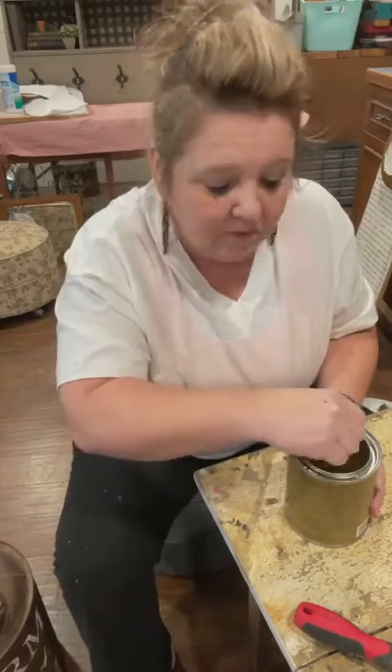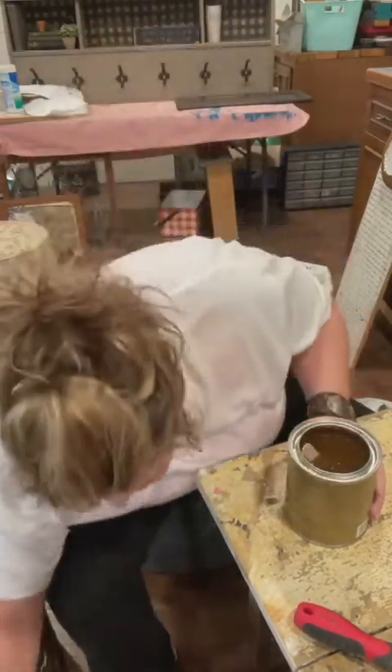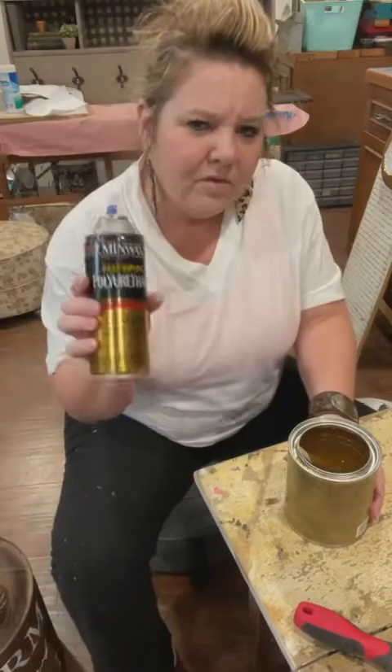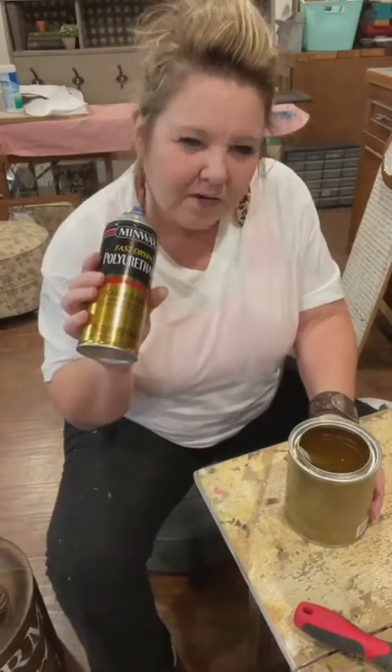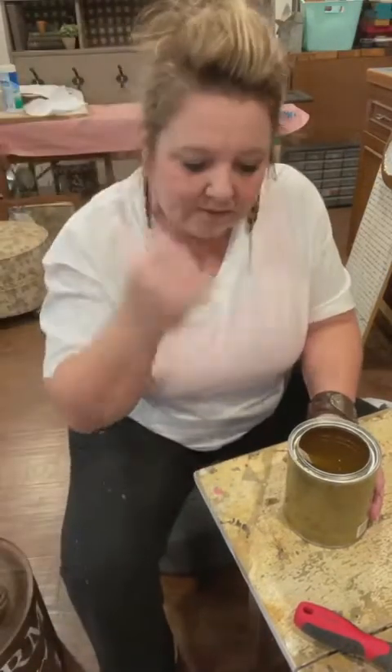Do you ever have trouble with polyurethane yellowing? Polyurethane will yellow, yes. For what I'm using today, I actually have not had trouble with it on a sign, but I don't know if I've used it on white. I don't do a lot of white signs honestly.